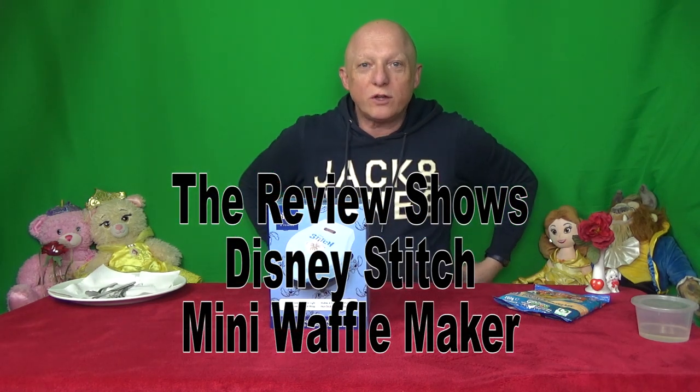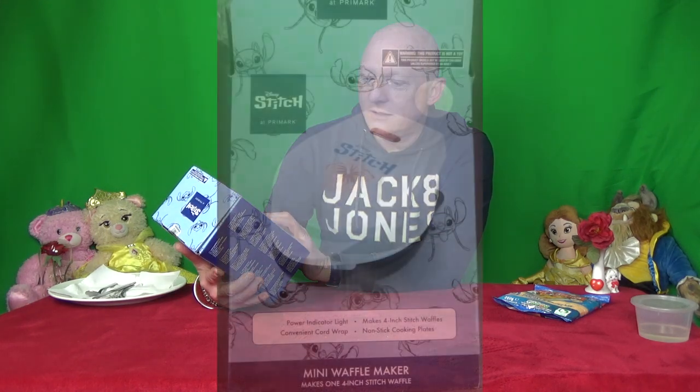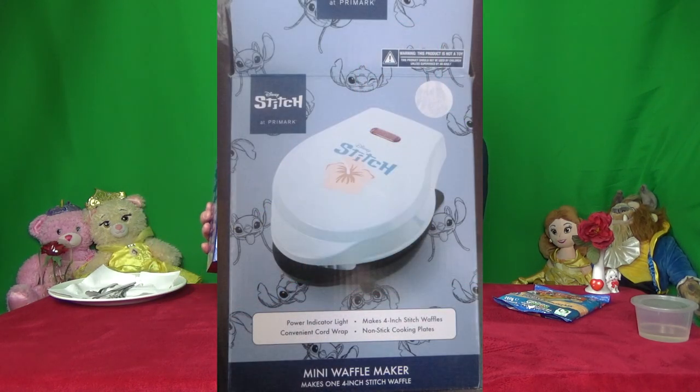Hi and welcome to The Review Shows. Today on The Review Shows we're going to be reviewing the Disney Stitch Mini Waffle Maker. So we'll open this up and have a look.